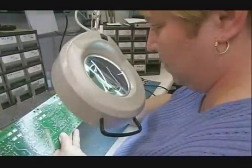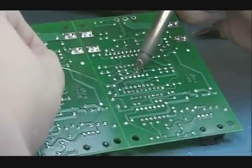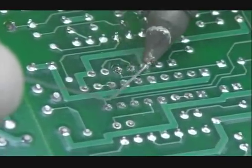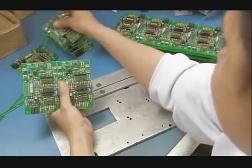it fuses the components in place. An inspector scrutinizes every board, then whenever necessary does soldering touch-ups by hand. Finally, they separate the eight control boards.